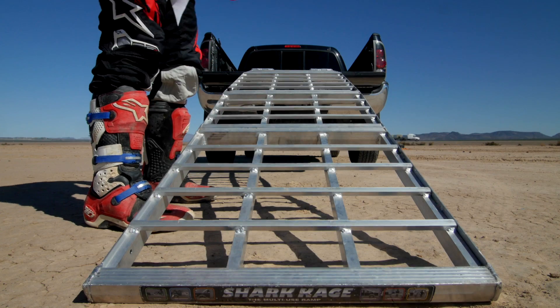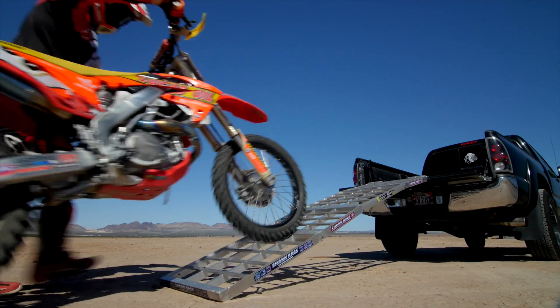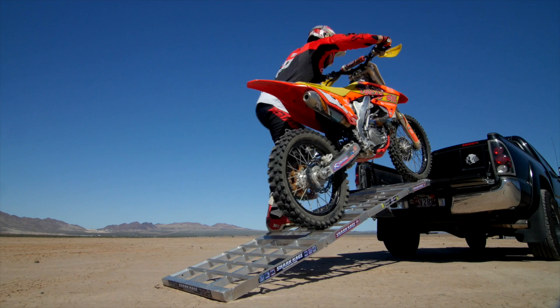With the extended width of the Shark Cage's 24-inch platform, you can walk side by side unloading and loading your vehicle safely.